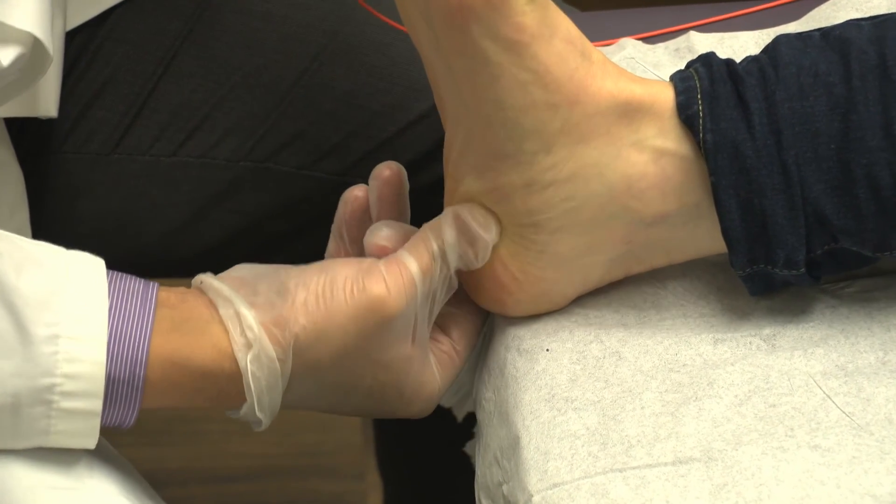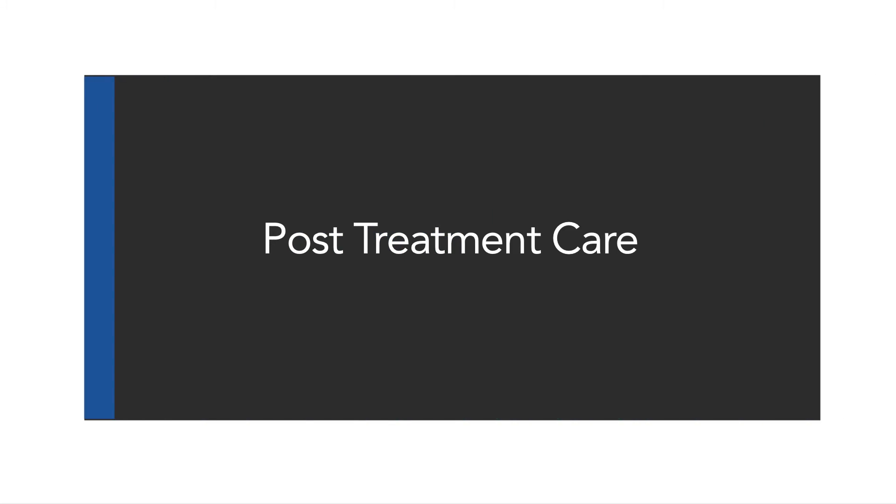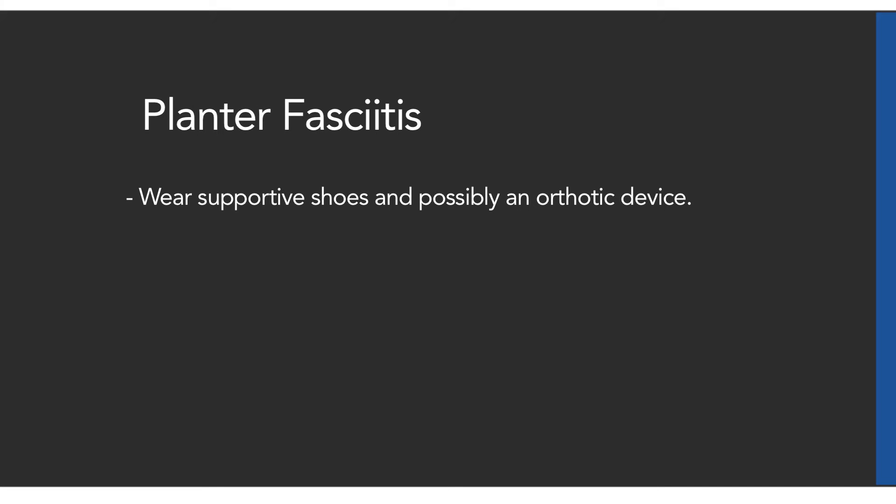Between intervals, apply slight pressure or massage to the treated area. Wear supportive shoes and possibly an orthotic device.